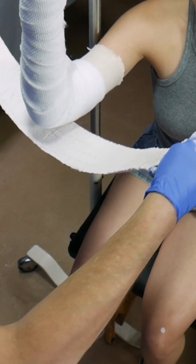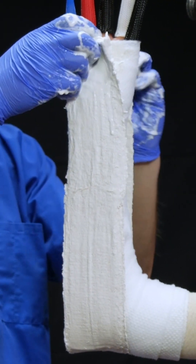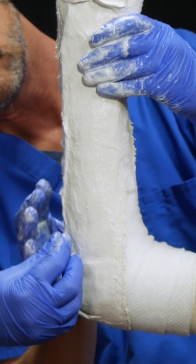As he applies the plaster, he's going to use our same landmarks: palmar crease, wrapping around the elbow at 90 degrees, all the way up to MCPs. The other thing we need to do is take all these little pokies and bend them in.